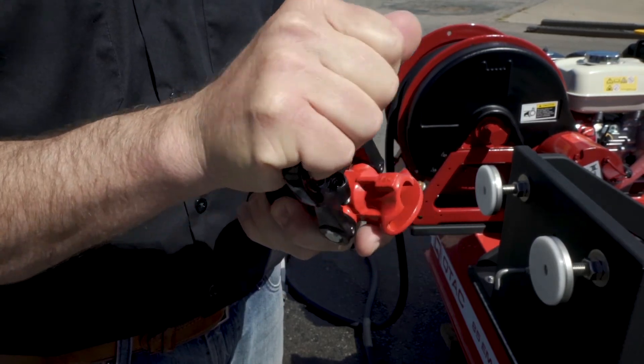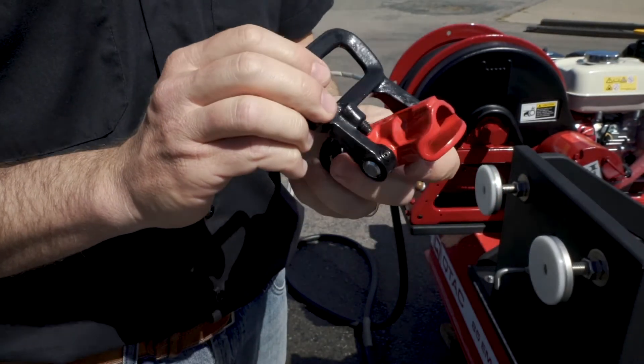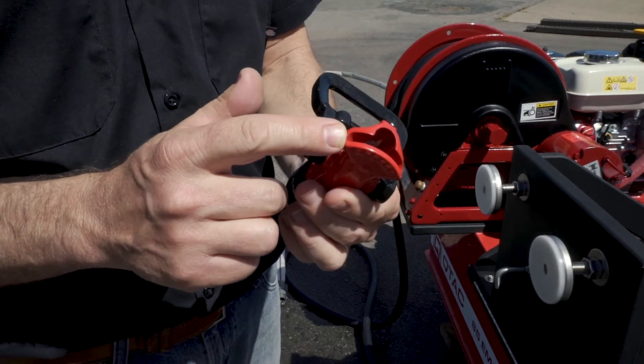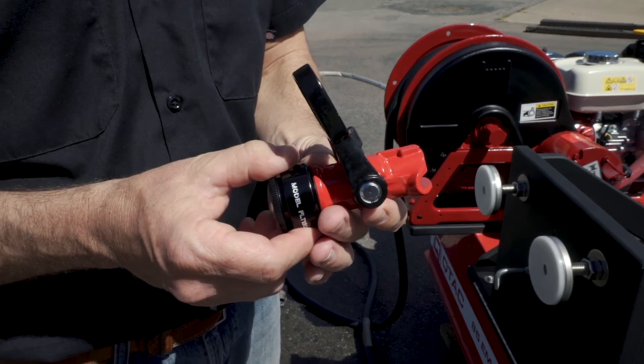This way, it can easily be used on the live reel line or on a 1-inch flat lay hooked up to the auxiliary discharge. It's capable of a max output of 18 gallons per minute with a spray pattern that is adjustable from a fan to a straight stream.